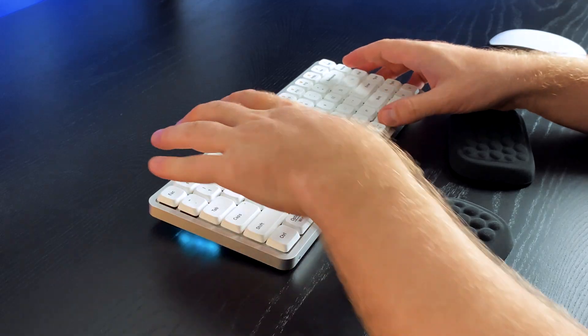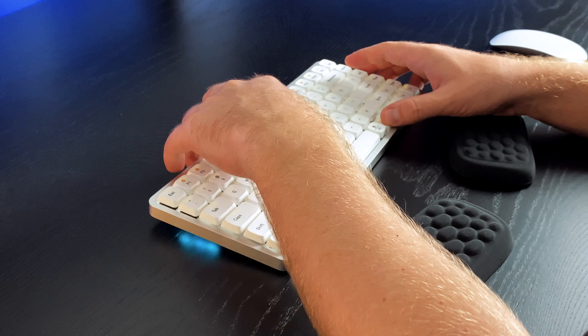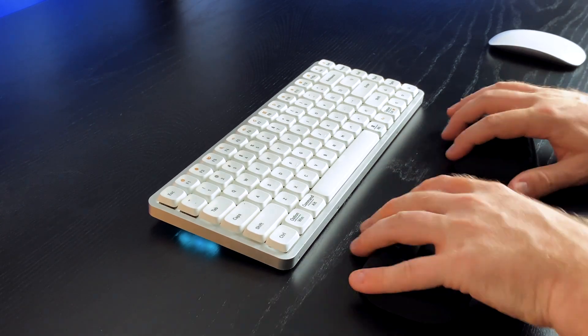Another thing that I like about it is the pretty cool backlight. In the dark at night you can pretty much see the keys clearly. It has some nice lighting going on.